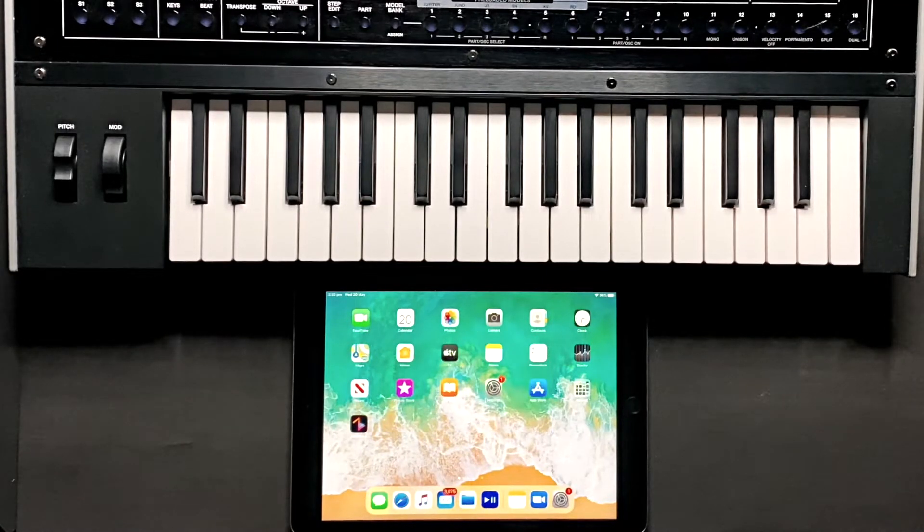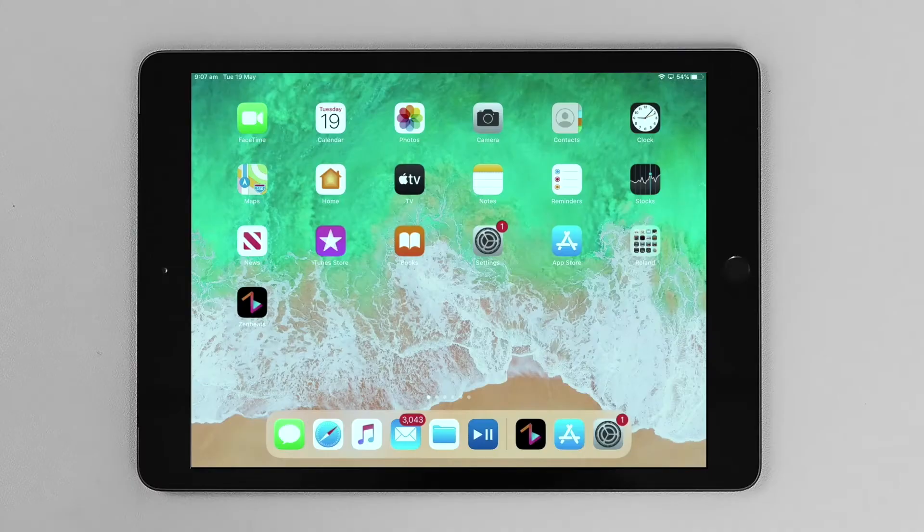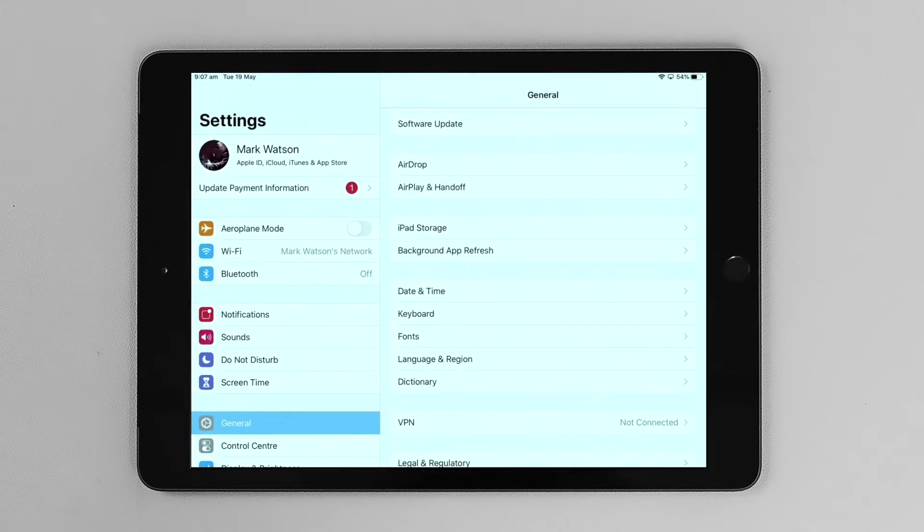Firstly, go to the Settings menu and open up Settings. Go to the System menu and turn Bluetooth on.